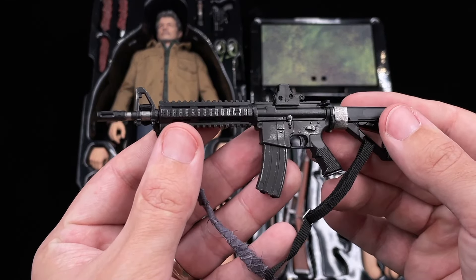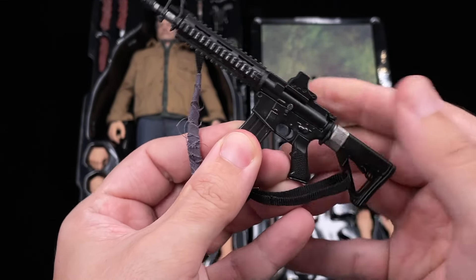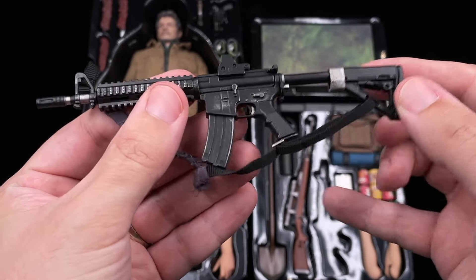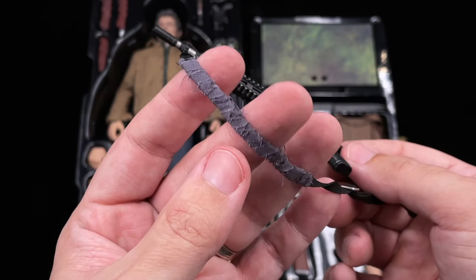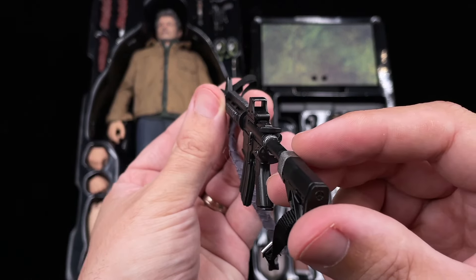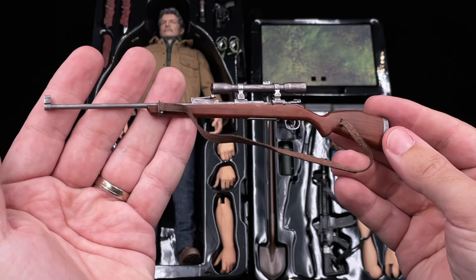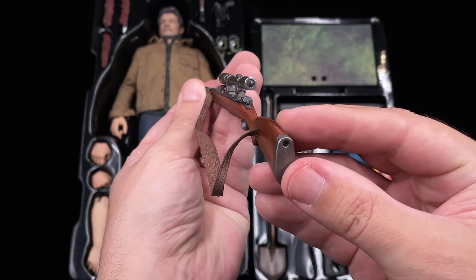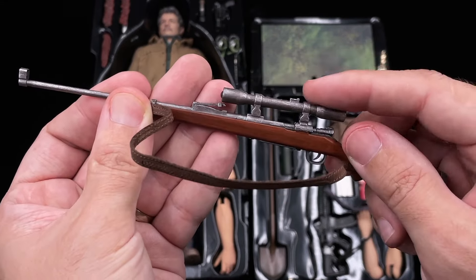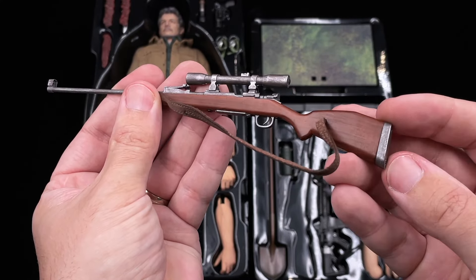Then we got an assault rifle with good weathering — it's all made of plastic. You cannot remove the cartridge but I do like the paint application. It's not heavy since there are no die-cast pieces, but I do like this DIY-style strap — I think it gives a lot of personality to this assault rifle. Then we got our sniper rifle, which does have die-cast parts. Toysera said the strap is made of leather, so it's always cool, and it has some weight to it.